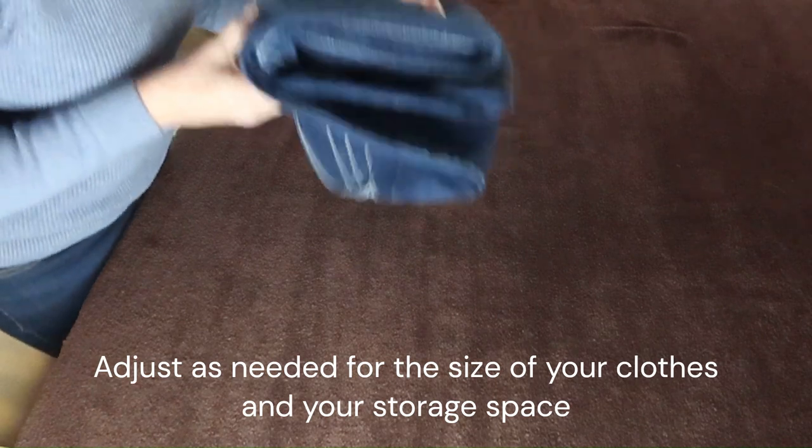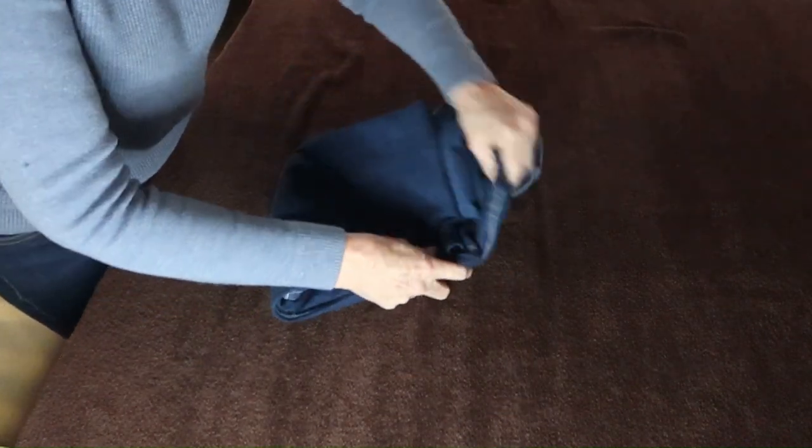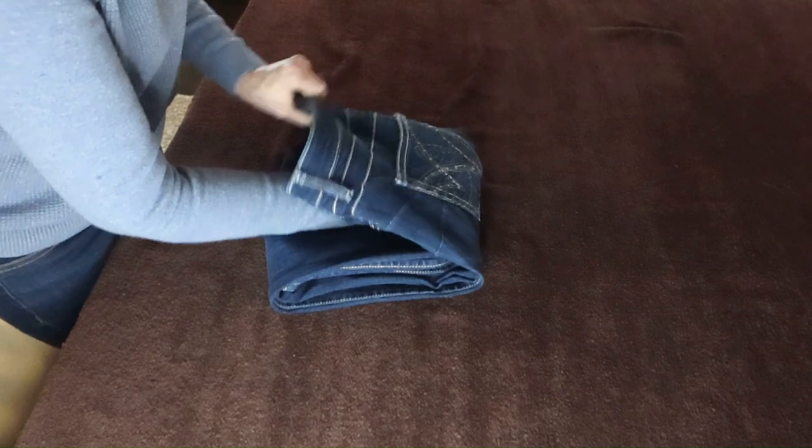then fold over again. Flip the waist to fold over the jeans. The back pocket should be facing out.